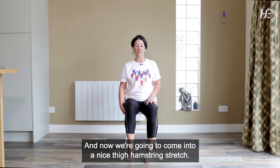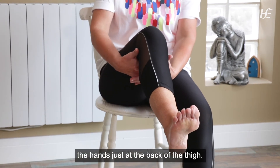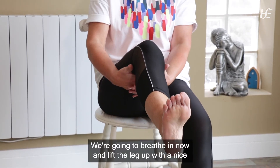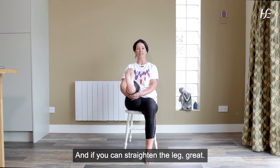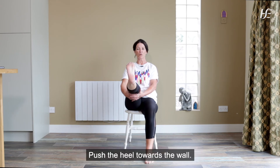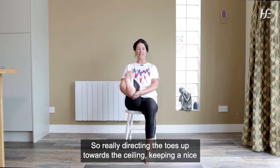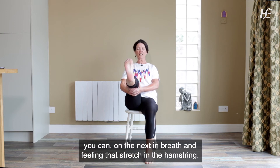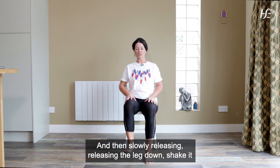So shaking out both legs. Now we're going to come into a nice thigh hamstring stretch. We're going to lift up the right leg, interlace the fingers and place the hands just at the back of the thigh — not at the back of the knee, but just above it. We're going to breathe in, lift the leg up and with a nice soft bend in the right knee, direct the toes up towards the ceiling. If you can straighten the leg, great — push the heel towards the wall; if not, you can keep your knee bent. Really directing the toes up towards the ceiling, keeping a nice straight spine with shoulders back, and lifting a little bit higher if you can on the next in breath, feeling that stretch in the hamstring. Then slowly releasing the leg down, shake it out.